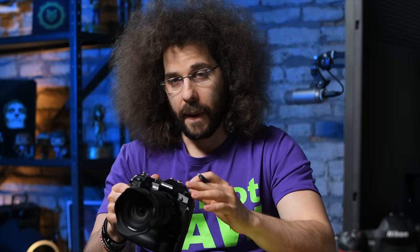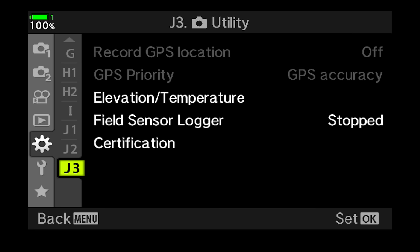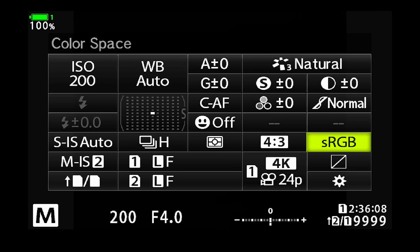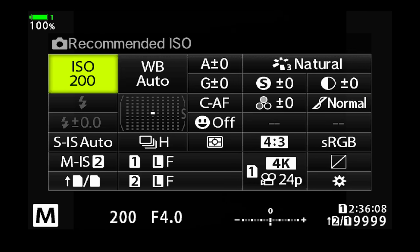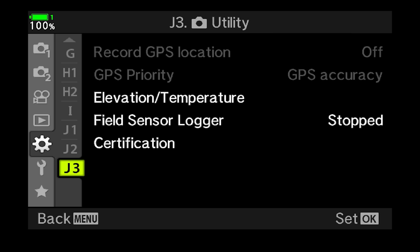I want to let you know that this was the first time I was using an Olympus camera. The menu system is really different. With more use you get more familiar with it, but it is one of the most confusing menus of any of the major manufacturers' cameras — the Nikons, the Canons and the Sonys.